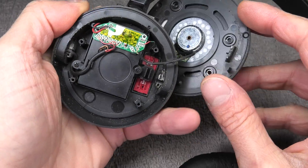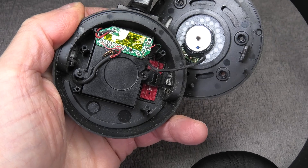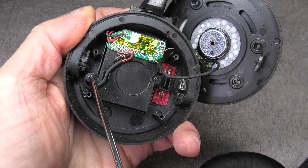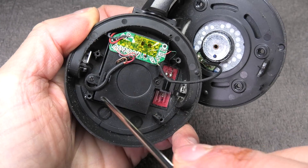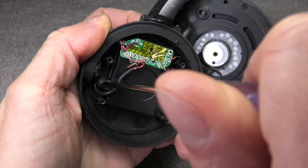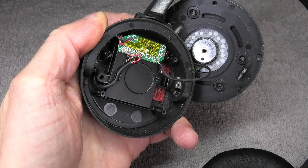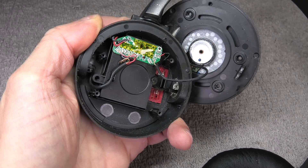We can see a small PCB that all the wires are connected to, and behind that there is a little plastic box — that's where the battery is located. There are two more small Phillips screws that hold this box, or at least the cover, in place, so I'm going ahead and removing those two screws.